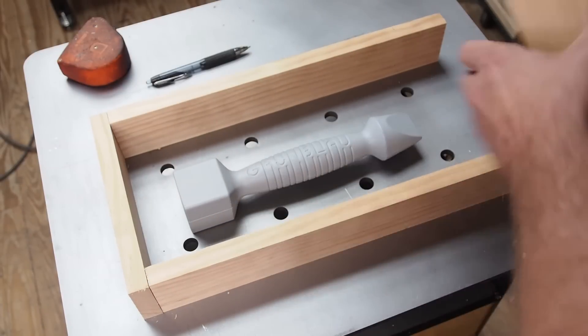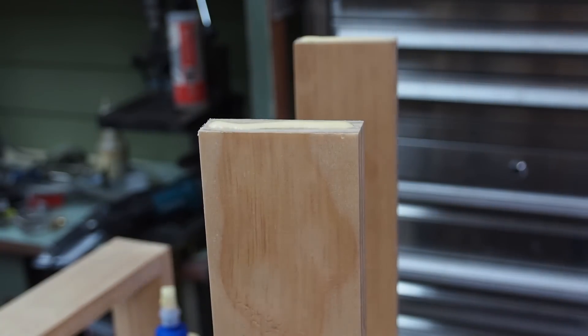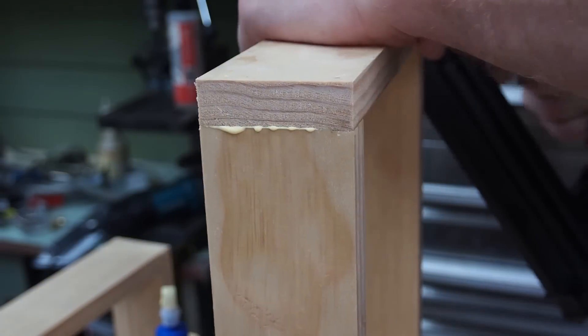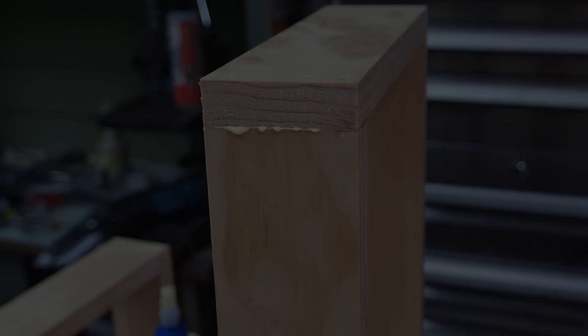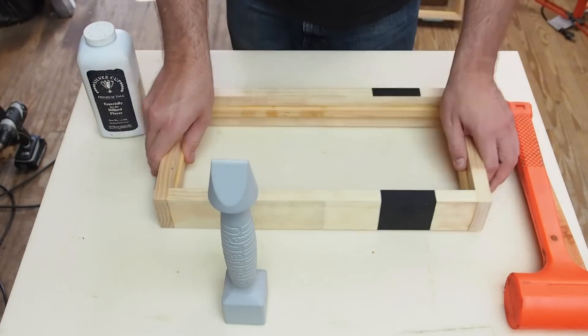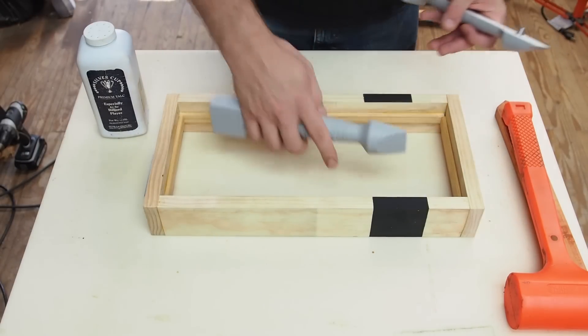Next I needed to make a new flask to hold my sand rammer mold. The split pattern is registered by these two steel pins.